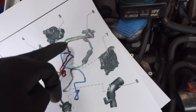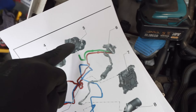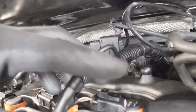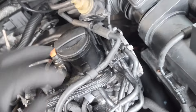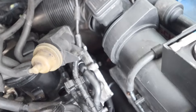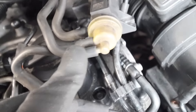The next one - the green, which is the middle - goes to our turbo actuator. Here is our turbo actuator and here is the pipe that comes out of it. So the turbo pipe goes to the actuator and that is going into the middle port. So that's correct as well.